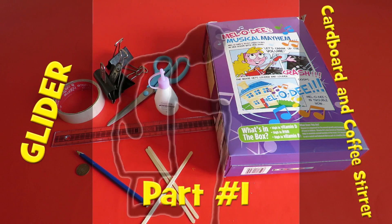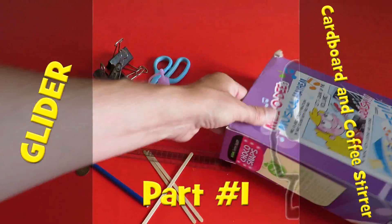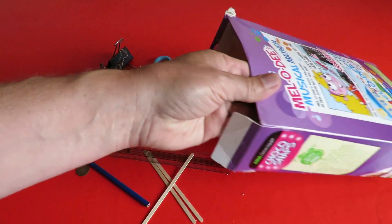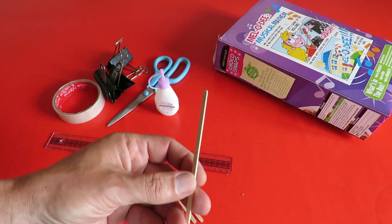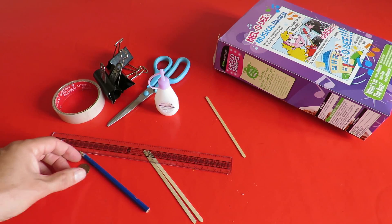Hi guys. I'm just going to make a small glider out of some cardboard from a cereal box. I've got some wooden coffee stirrers. That's basically all I'm going to need.